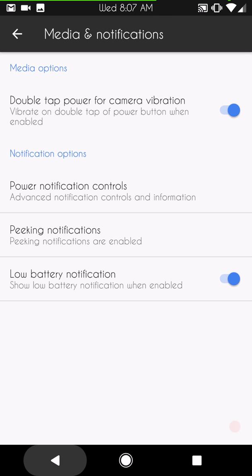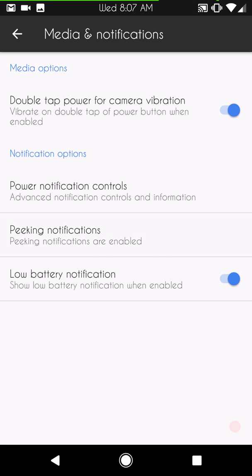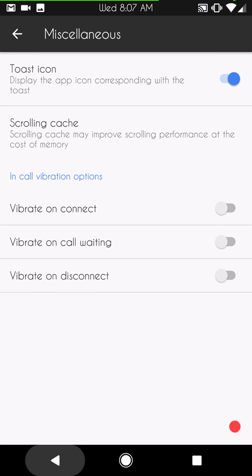Next up is media notification, double tap power camera. For vibrate, you can turn that on or off so when you double tap it'll vibrate to let you know it registered. Power notification controls are here, along with peeking notifications settings.